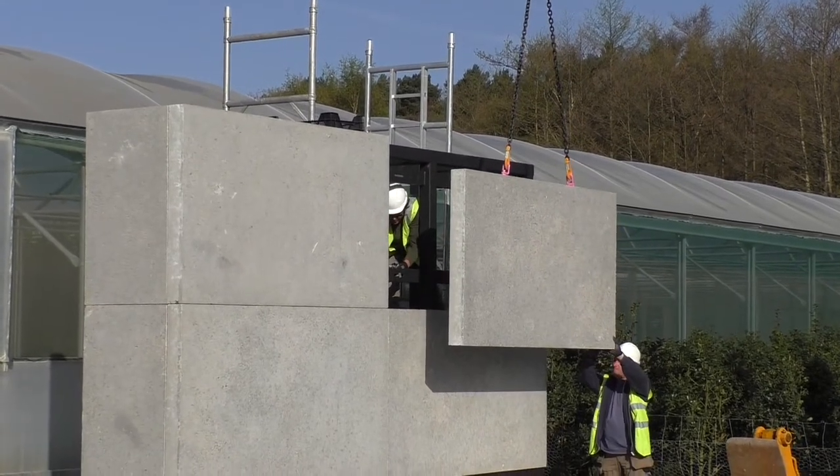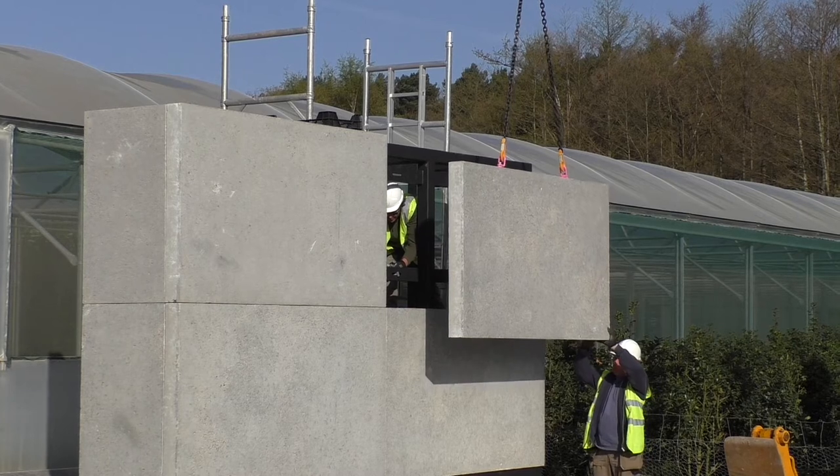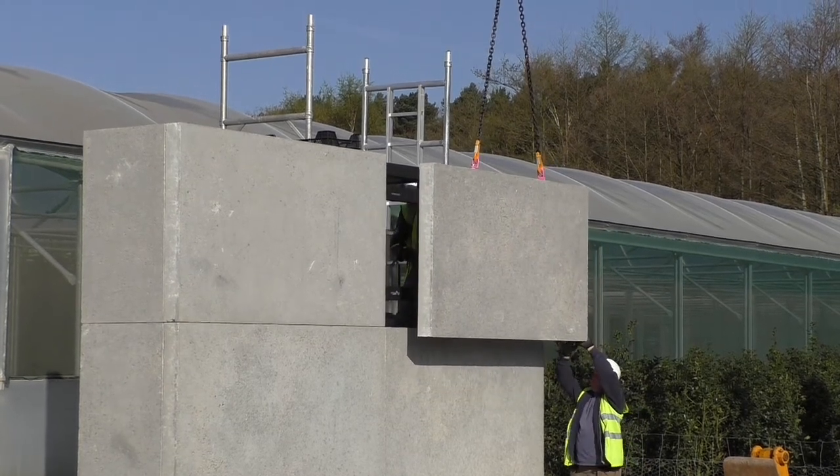Mark Wyman and his team experiment with the best way of lifting these concrete slabs without damaging the concrete wall themselves.